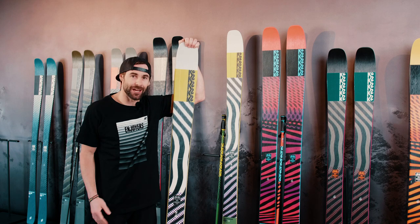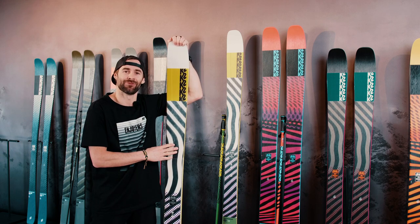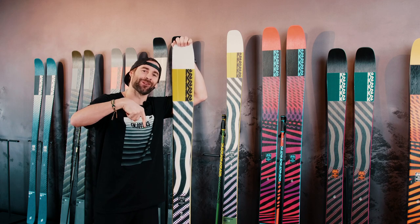If you're looking for a hard-charging ski, either for the Alps or pretty much anywhere, I would highly recommend this one. And don't forget to subscribe to the channel.